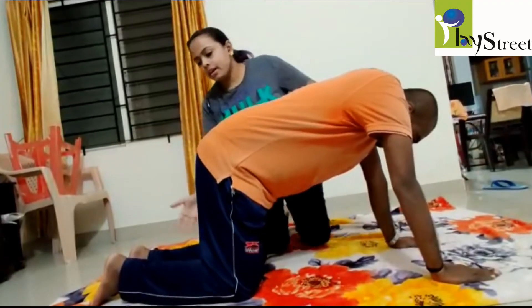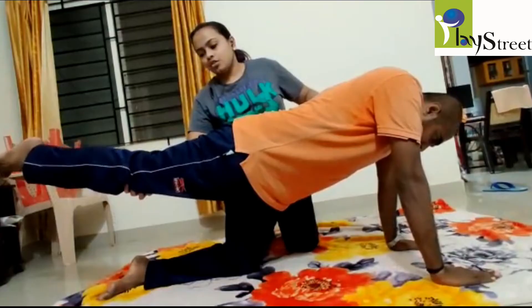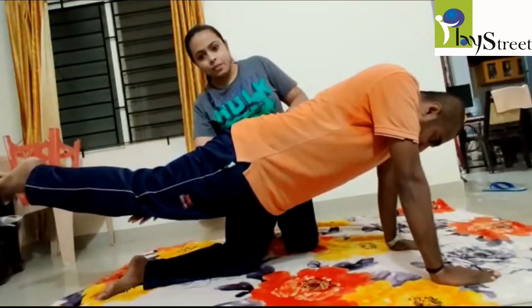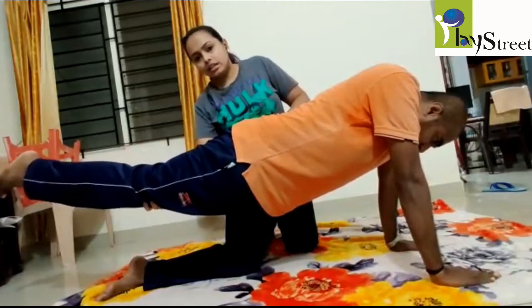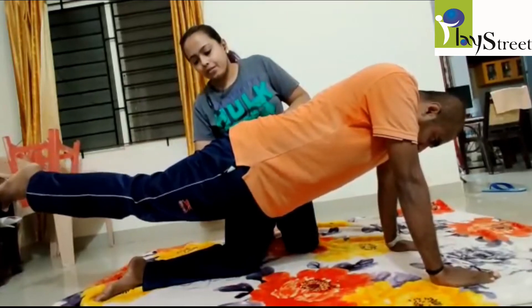Then we ask the child to lift one leg. The stabilizing hand is straight, one at the waist level and the other hand under the knee. One, two, three, four, five. Down.